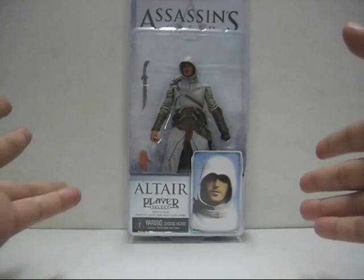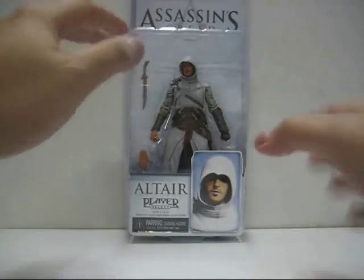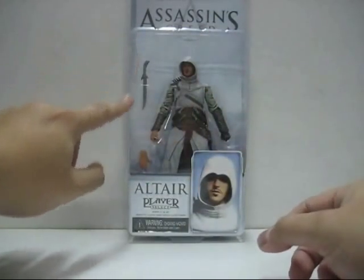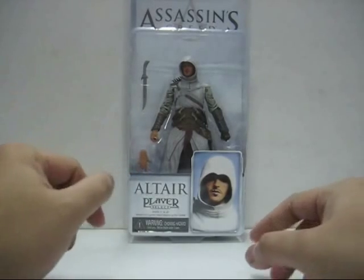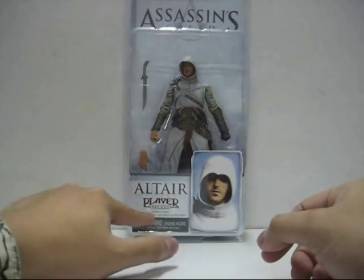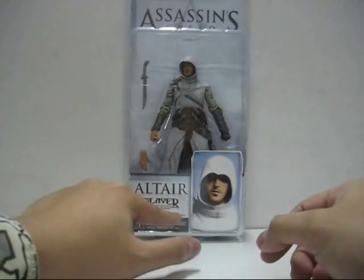This is the front part of the packaging. You've got the title at the top, and the entire front shows the majority of the figure itself. You've got a knife on one side, the actual hand, and a nice little image of Altair. It reads: Altair, Player Select, ages 17 and up, based on a game rated Mature by the ESRB.